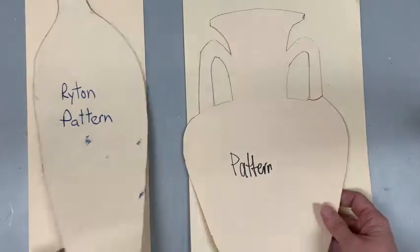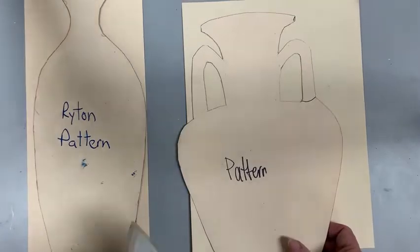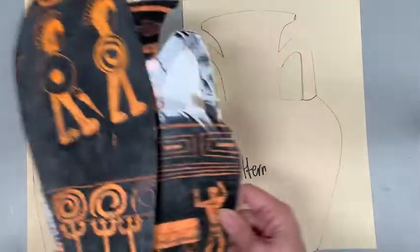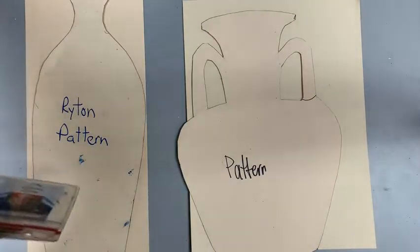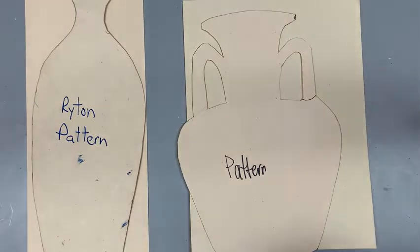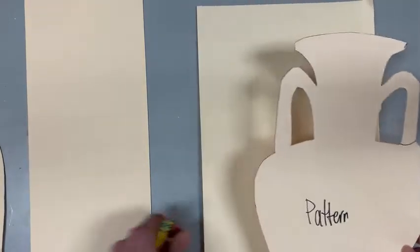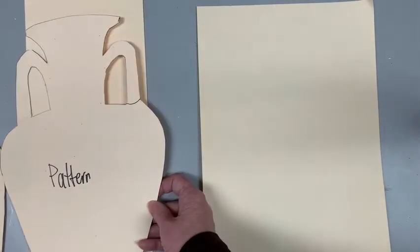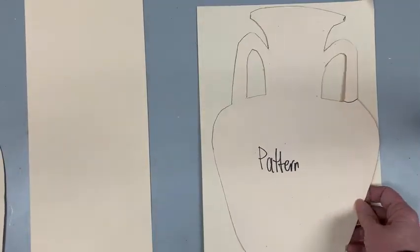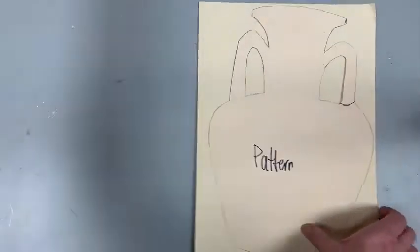I do have a bunch of patterns in the classroom that you can use. I just picked the ones that were from these, but you can also just draw your own vase from the slides we were shown, or if you have another idea, that is perfectly fine. I do have two sizes of paper, and you have to pick your vase and then decide which one it's going to fit on. Some are long and skinny — it's up to you.